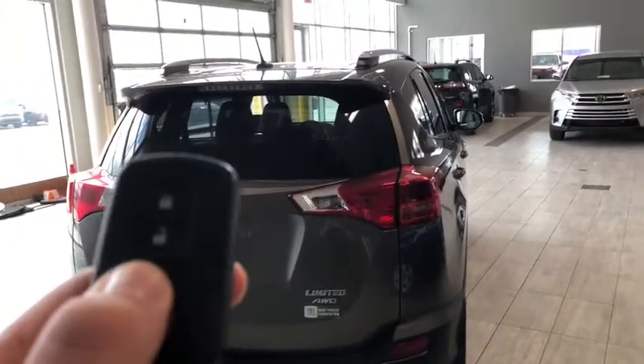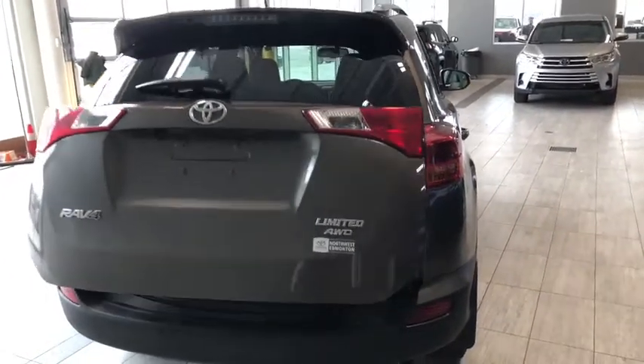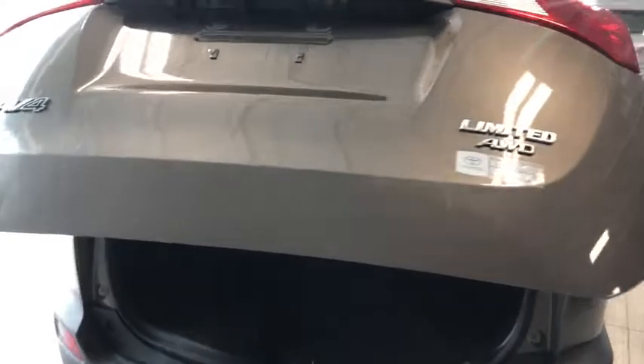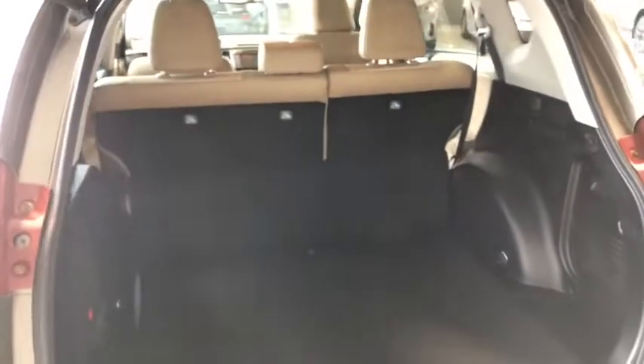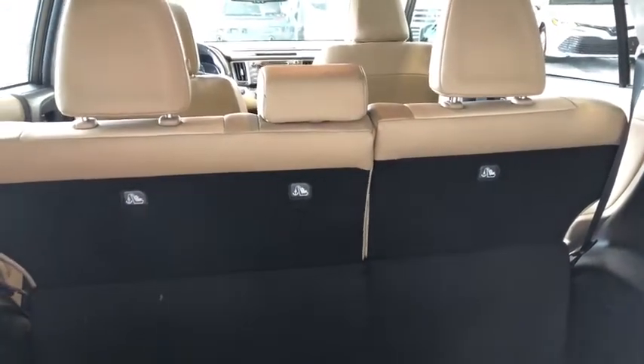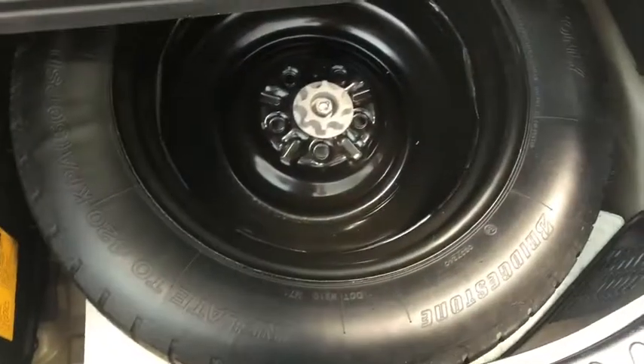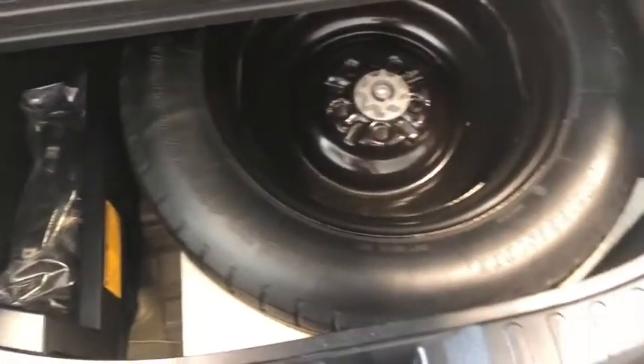To open up all you've got to do is hold this button on your key fob and that power liftgate will open on its own. Taking a look inside there's a lot of cargo space in this RAV4. Of course the second row seating folds down and that'll provide you with some extra cargo space. Underneath here you have your spare tire and your tools in case that ever goes.